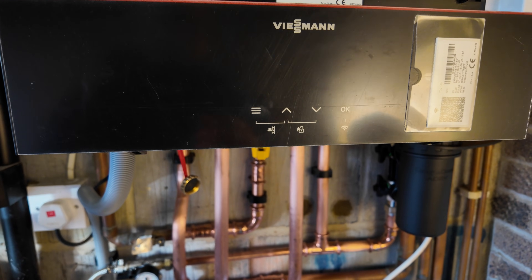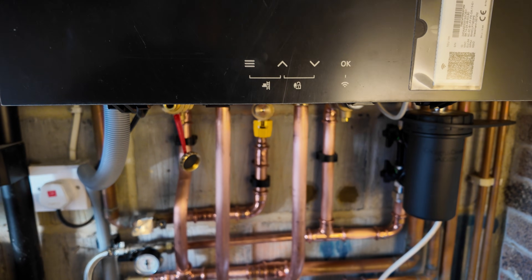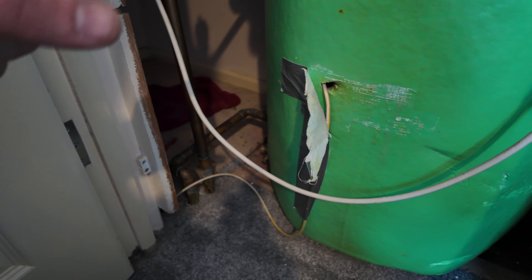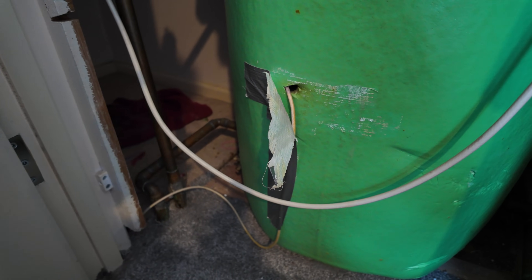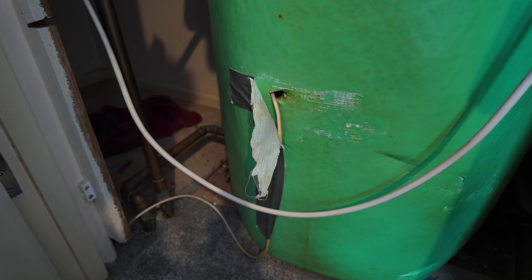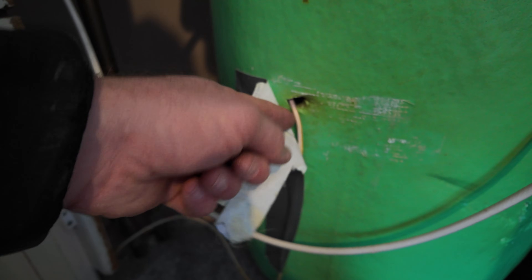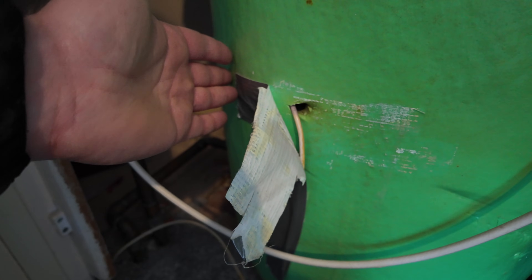I'm up in the airing cupboard now and this is the hot water cylinder — it's a vented cylinder, which is quite unusual to be honest, to be piped up to a four pipe system. I've never ever seen it like this before; usually I only see them on unvented cylinders. This is our temperature sensor here — it's just a phial that's connected to a two core cable that runs all the way back to the boiler, touching the copper of the hot water cylinder and giving us our domestic hot water temperature.